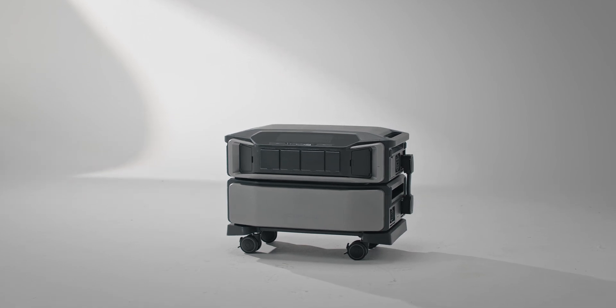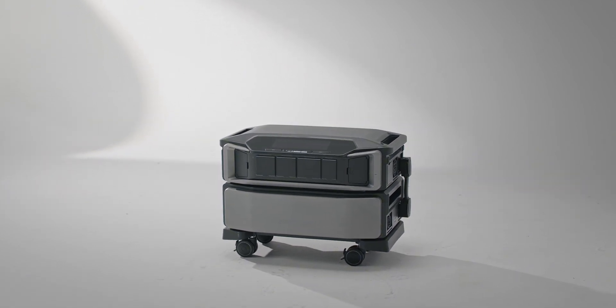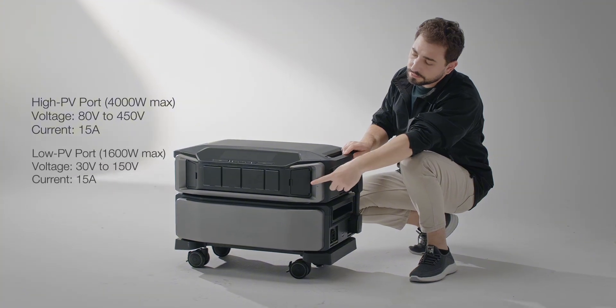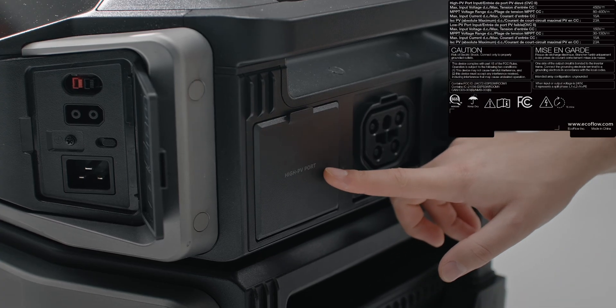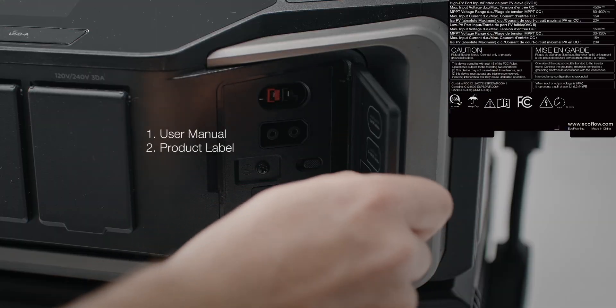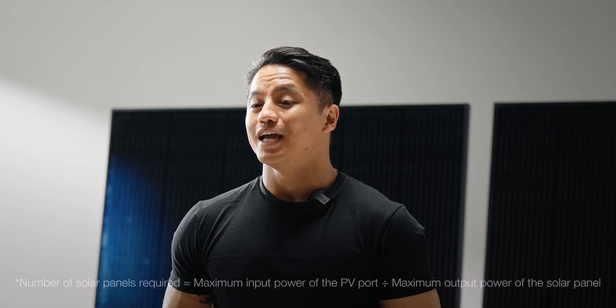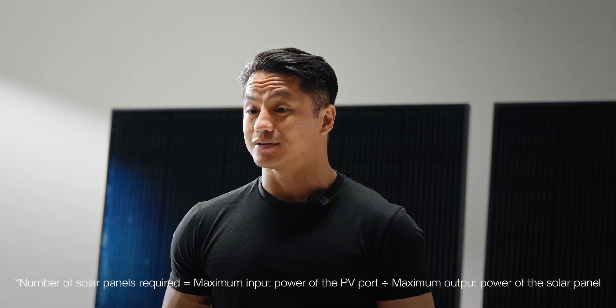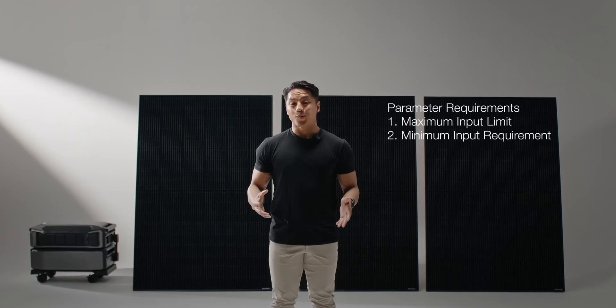Let's look at a common scenario. You have an EcoFlow Delta Pro Ultra Power Station, which has both a high-PV port and a low-PV port. You can find related solar input requirements in the user manual or on the product label. Using EcoFlow 400W rigid solar panels can quickly recharge the power station. If connected to the 1600W low-PV port, four panels are enough. We need to check the electrical parameters for both series and parallel connections to see if they meet the power station's requirements.